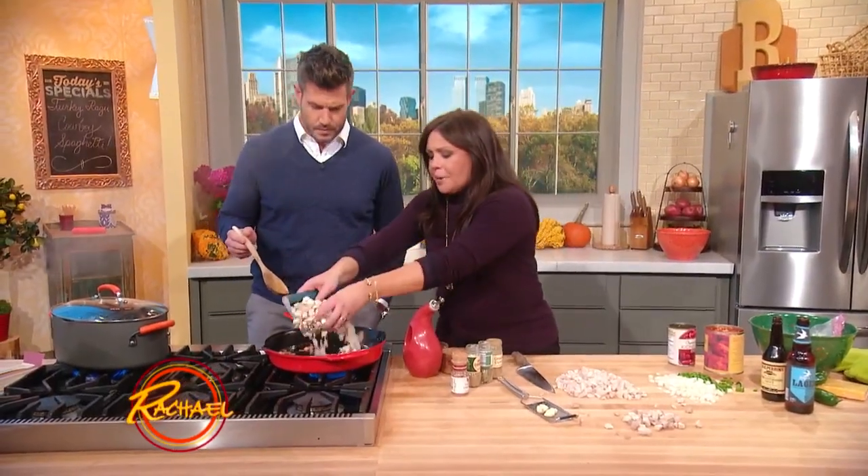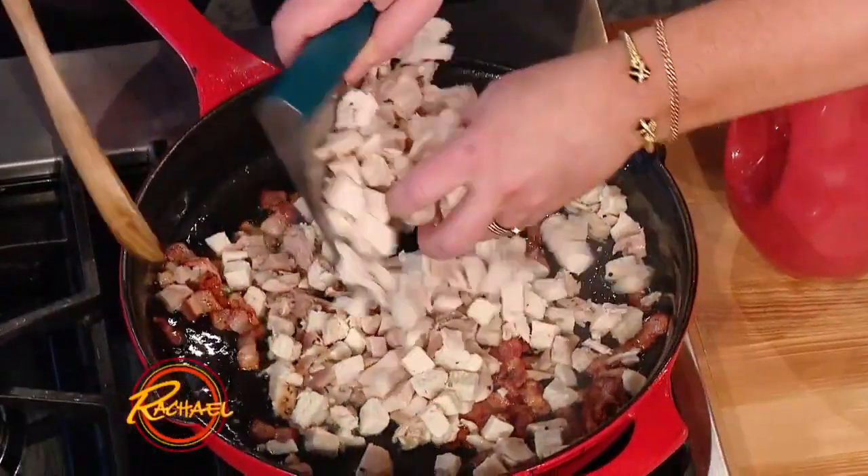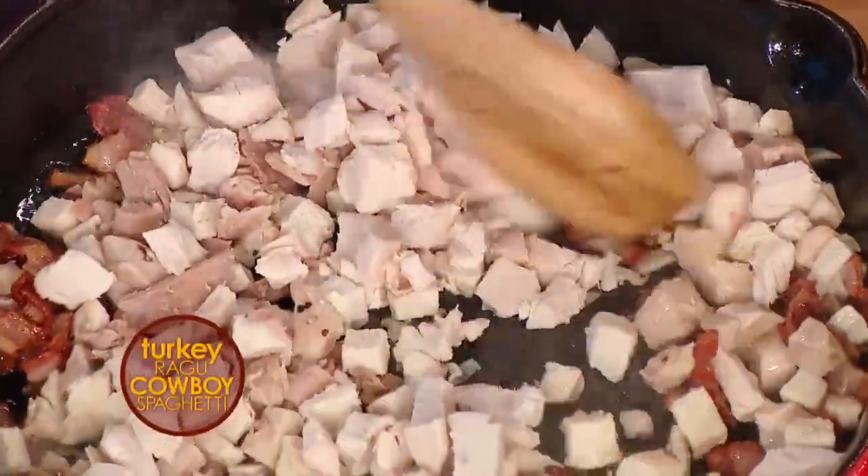We started by browning up a little smoky bacon in the skillet to give a nice background flavor. This is a turkey and bacon chili that we're gonna toss with spaghetti.